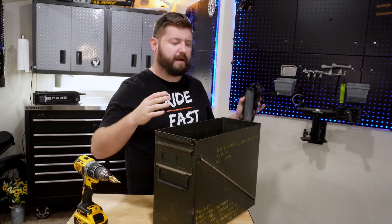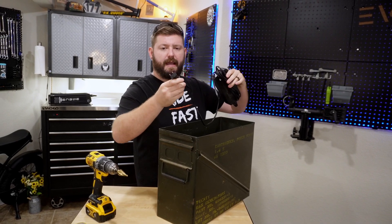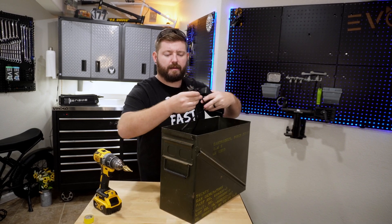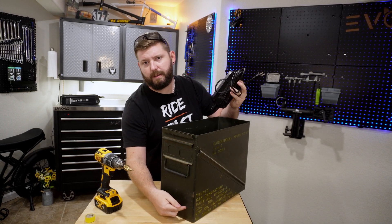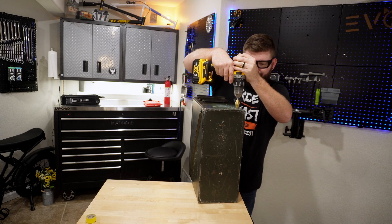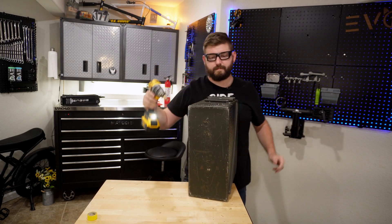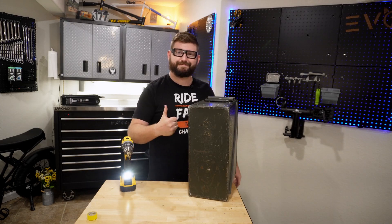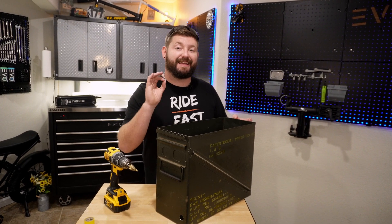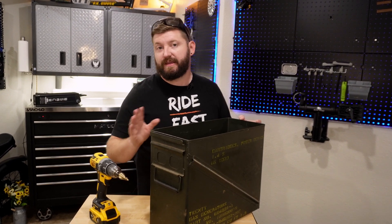I've taken a look at my battery and how it's going to sit in here. It's going to sit lengthwise for the most part, and I'm also going to take my charger — it's probably going to sit like this whenever it's down in here — so that means I'm going to put my hole about right here. We've got our hole drilled, but do not click off this video just yet. If you do, I promise you are creating a much more dangerous situation than what we even started with.